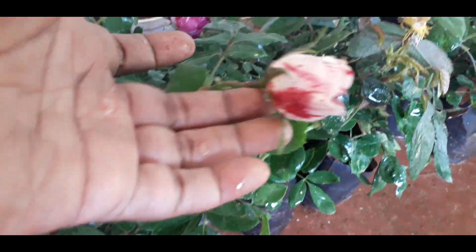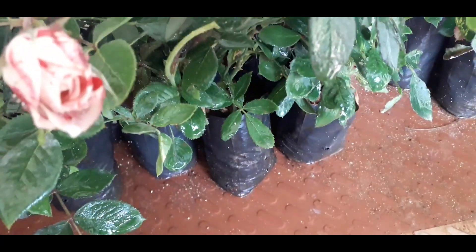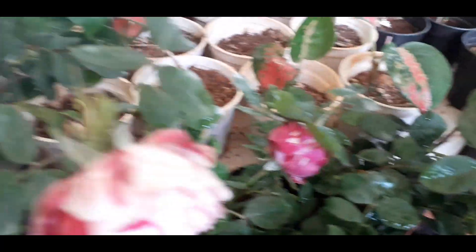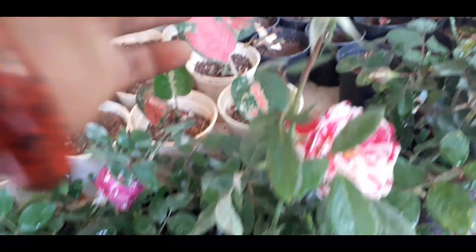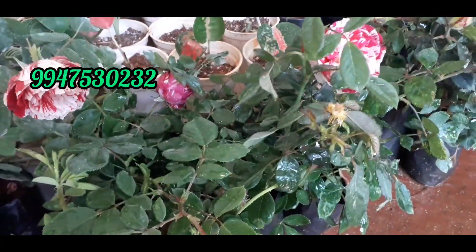This type of rose is rare. If you like this type of roses, please like this video and support us.